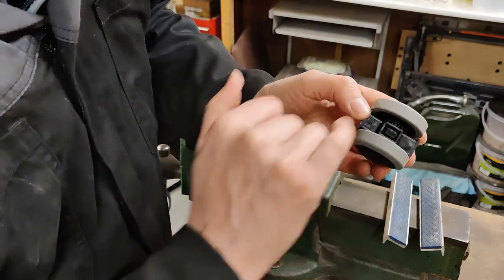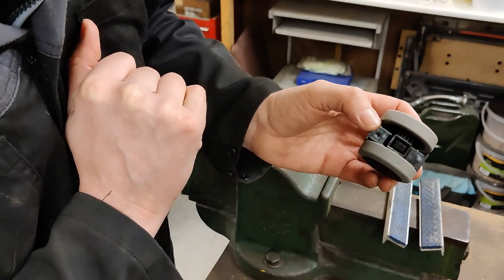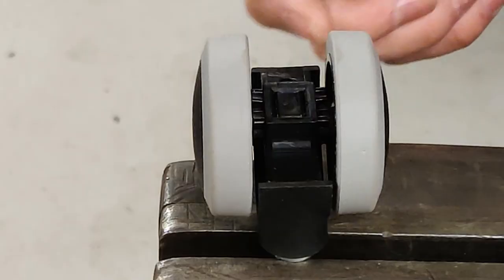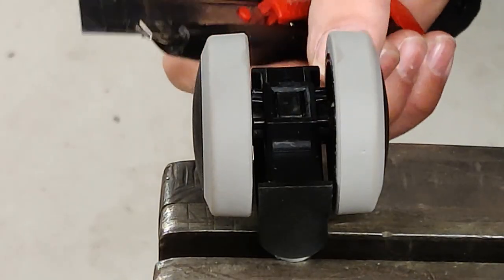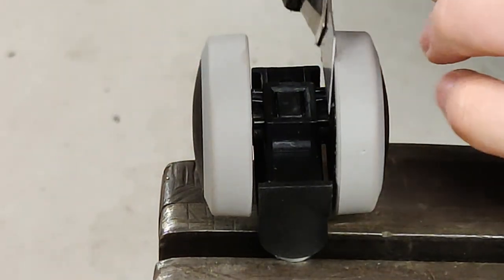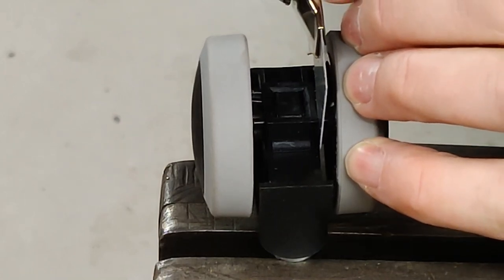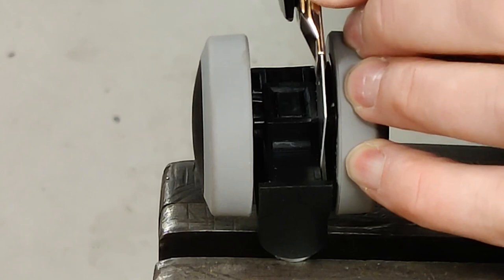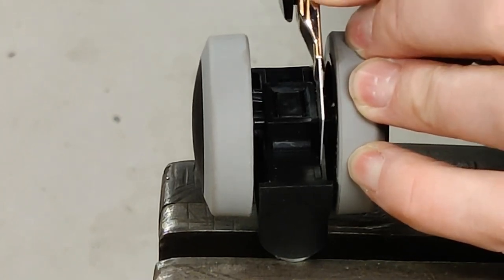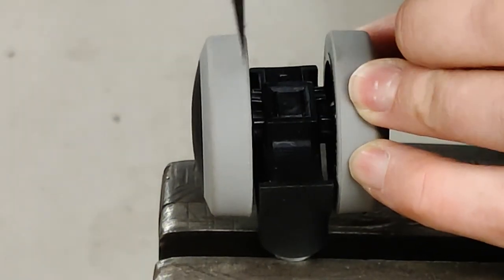If you look down beside the wheel you'll see four little bumps, two front and back. All we're going to do is cut them off. I've just held my caster in the vice for convenience but you can do it without the vice. I'm just going to put my knife down the side carefully and cut. There's one.